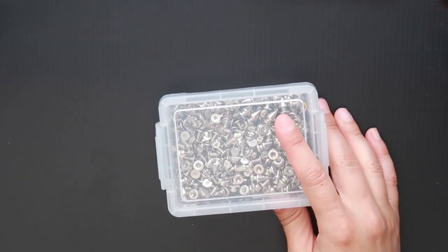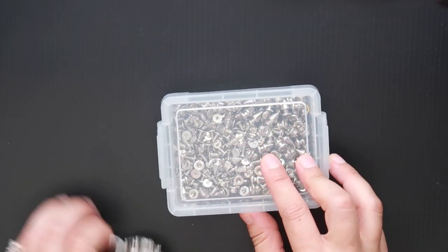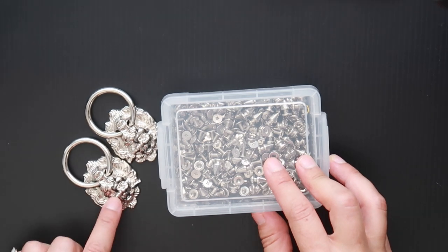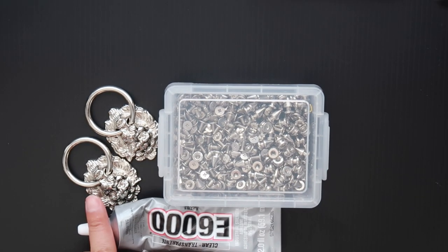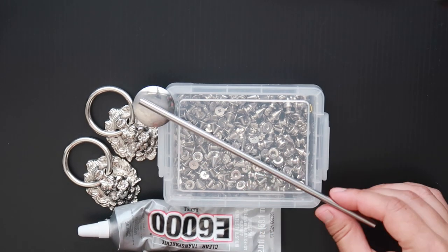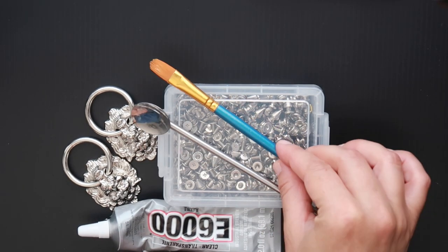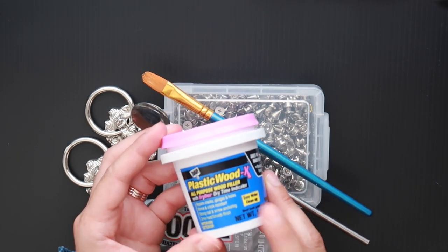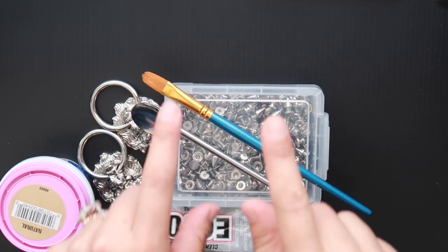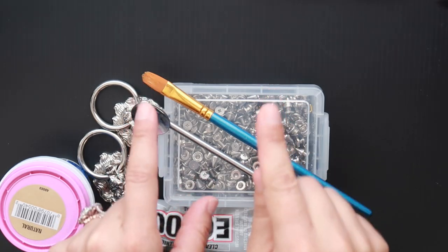For this design you'll need some accent silver studs, some door knocker accents, your trusted E6000 with a pointed nozzle, a spoon or spatula, a brush, and plastic wood filler. Make sure to always use your industrial mask.